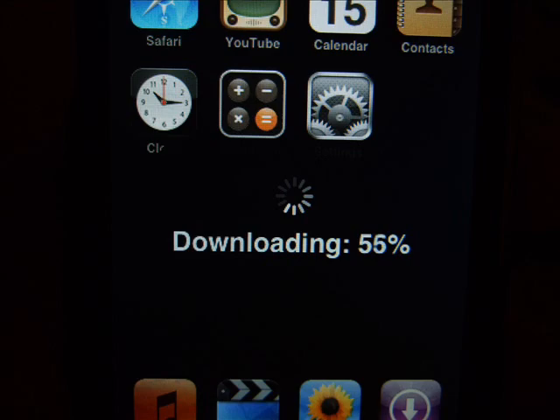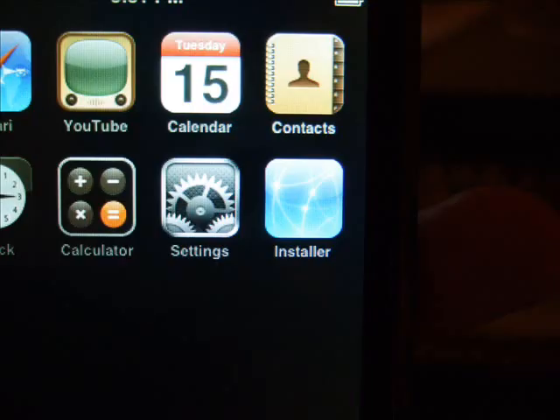Once this file is done downloading it should crash and go to where you slide to open, and a new icon should be there called Installer. And that's all there is to it — your iPod is now jailbroken on 1.1.1 firmware.